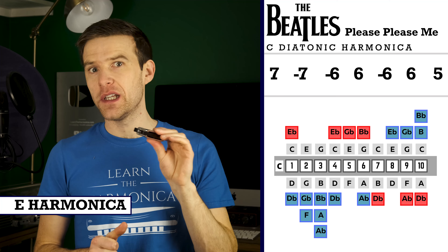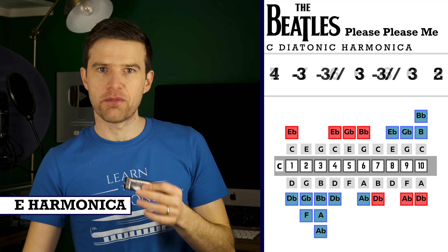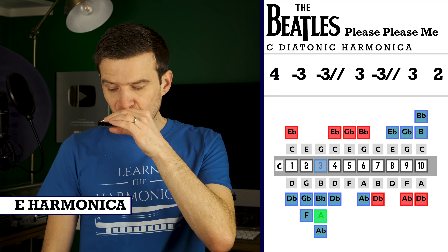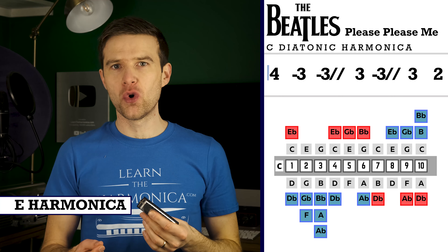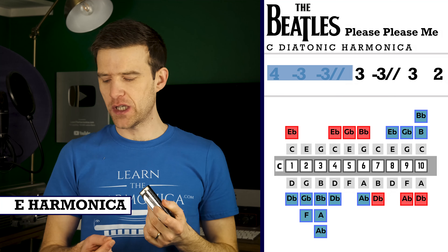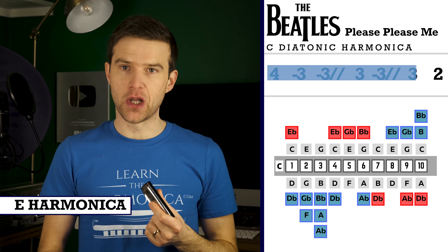If you've got an E and you want to play it in the right octave, I'll quickly give you the tab for that. It's: four blow, three draw, three draw full-step bend, three blow — sorry, three draw full-step bend, three blow, two blow.